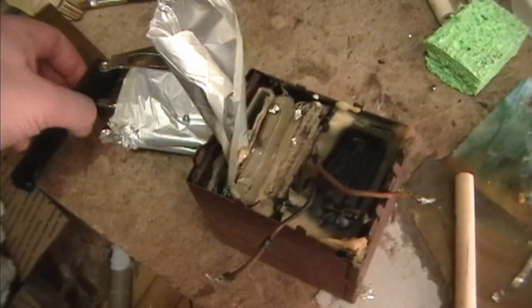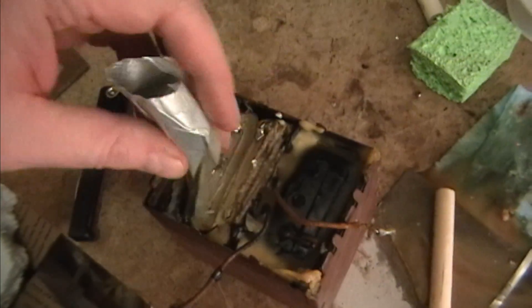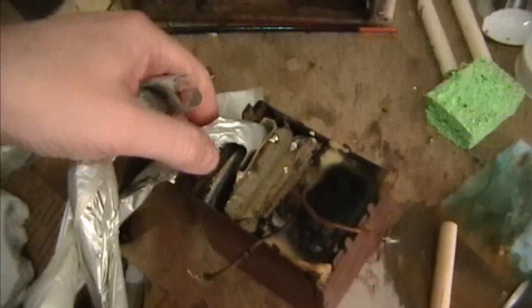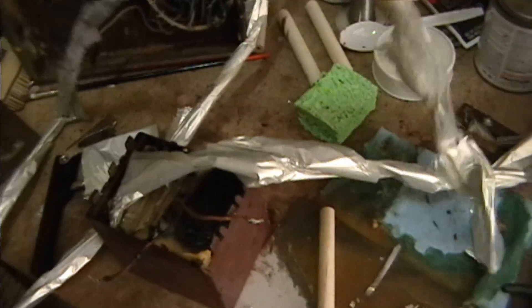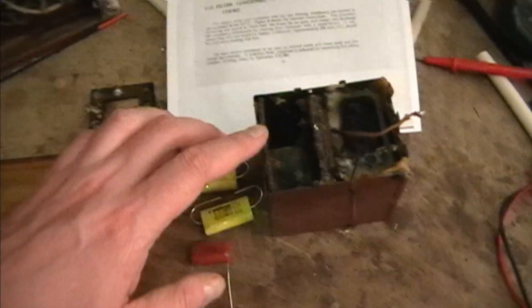I carefully removed the lug plate and then started heating this side and drained out as much of the wax as I could, then plunged a corkscrew into one of the capacitor sections and gradually was able to extricate it. It's basically wax paper and aluminum foil. The rest came out fairly easily — just kept pulling it out until there was none left. With that first capacitor removed, the next two sections just fell right out, no problem.